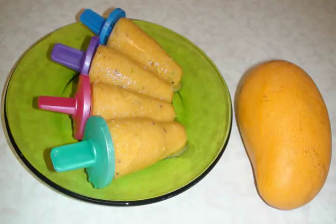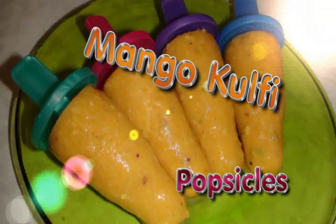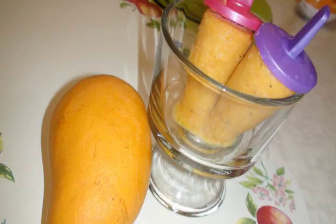Hello friends, welcome to my home kitchen. I am Bhavna and today I am going to show you how you can make the mango kulfi, a popular dessert in India. This mango kulfi is just like ice cream and requires no efforts.